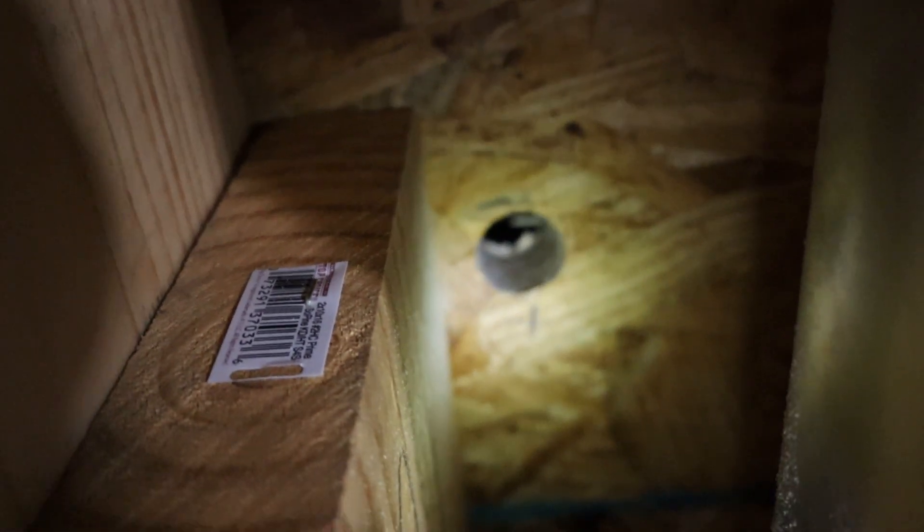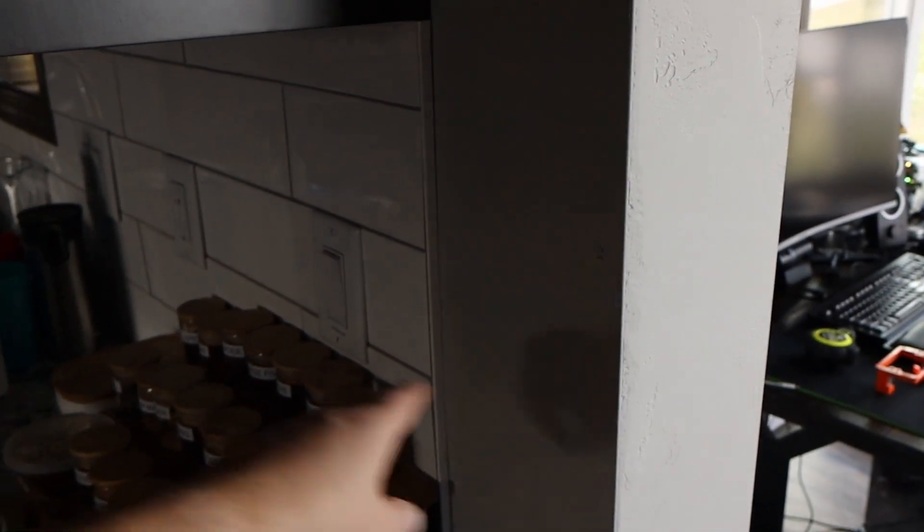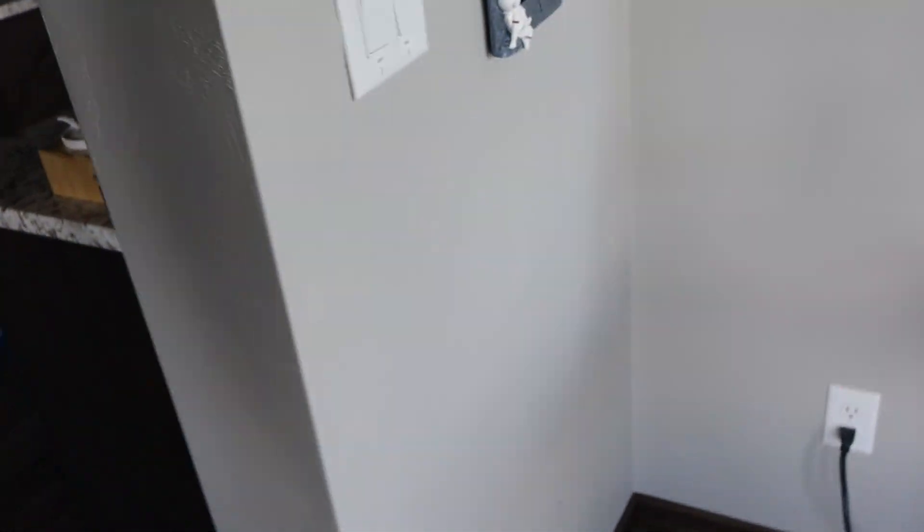There's the hole. It goes through and I don't see any daylight, so that's a good sign. All between these two outlets here to there is about 18 inches. I just marked a spot down there where I'm going to cut a hole out for the outlet box.